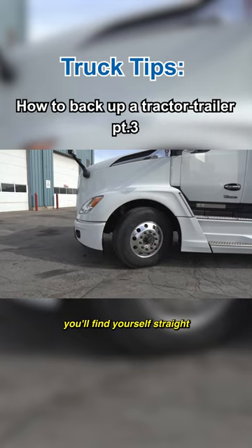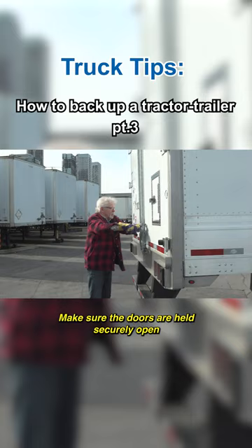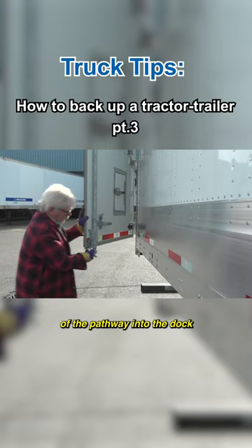Before you complete the backing maneuver, exit the cab and open the doors. Make sure the doors are held securely open. This also provides an opportunity to make one final check of the pathway into the dock. Make sure the way is clear.